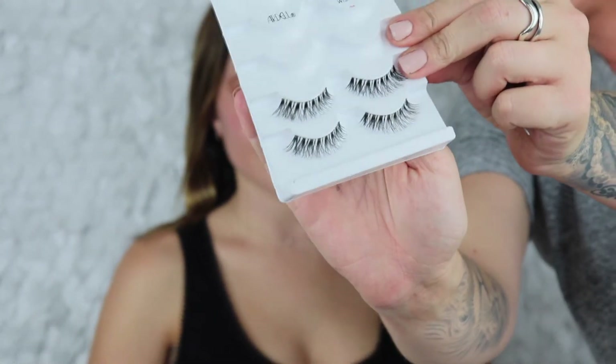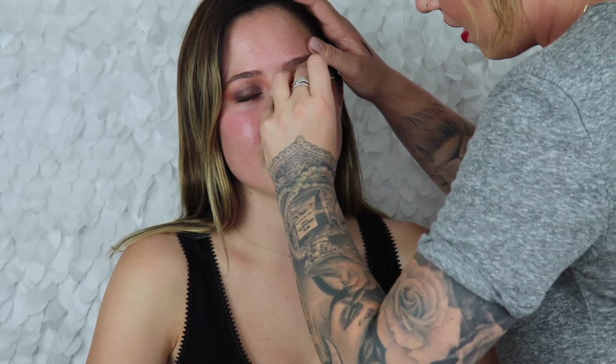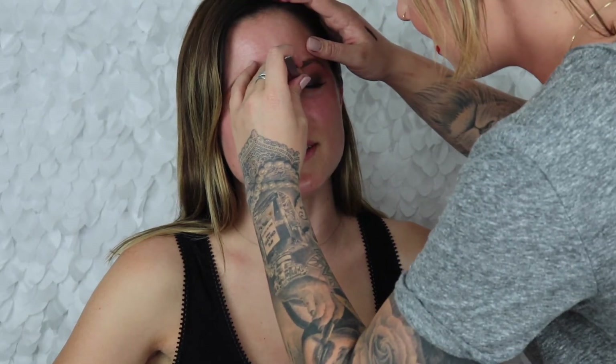Going in with the Ardell Demi Wispies — I use these on almost every single one of my brides. They're so pretty, really natural. It just adds a little extra flair but doesn't weigh down the eye at all. I've had people make comments while sitting in my chair, like 'I can tell you're really an artist' — and then they mean your table is really messy! I love those though.